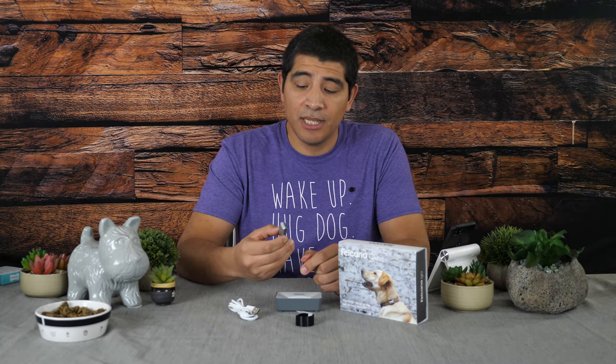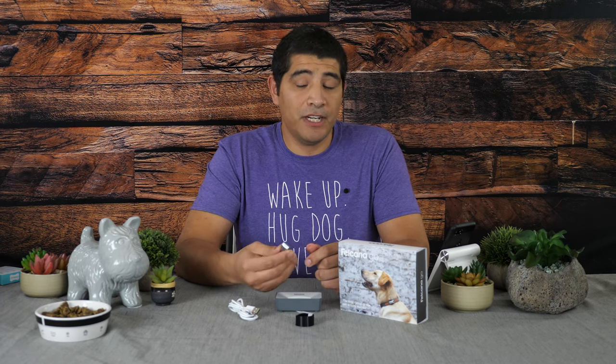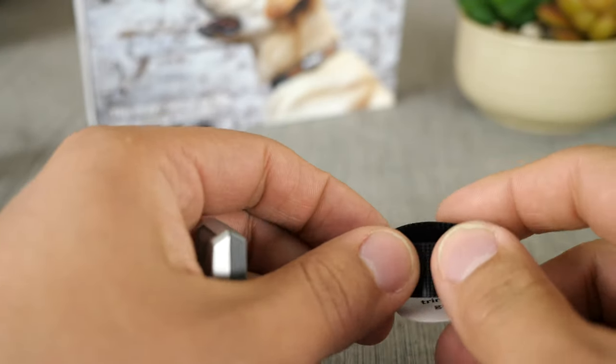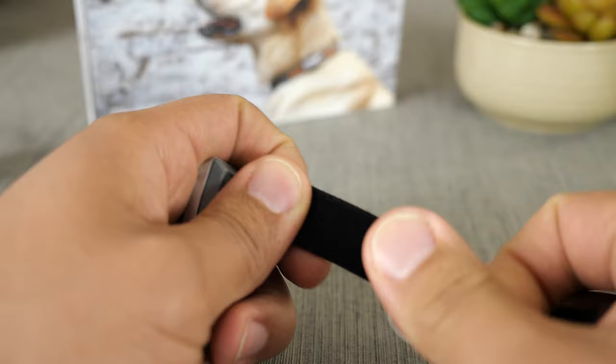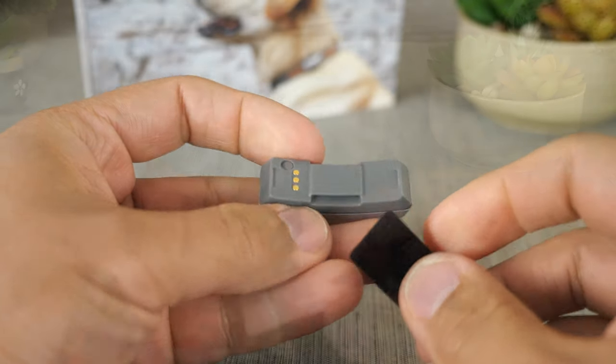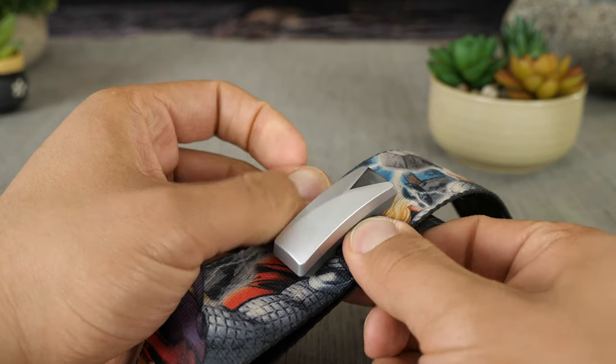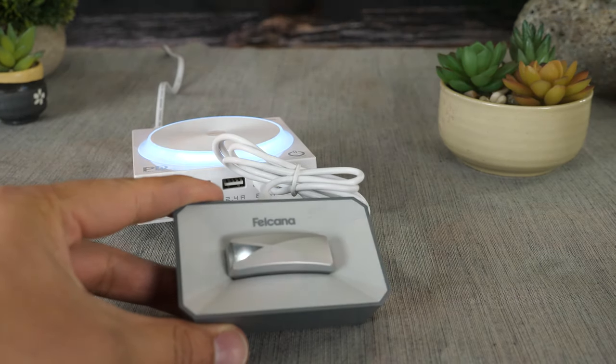It's very well constructed with a good amount of fit and finish. In terms of how this actually mounts to your dog's collar, it's pretty straightforward — they include a little piece of Velcro, and you attach it to your dog's collar. I like that design because it's very easy to swap to different types of collars and still leverage this. In terms of charging, they're advocating about a seven-day battery life, and you charge it using a quick dock base that utilizes micro USB.